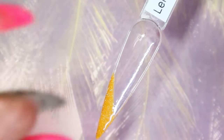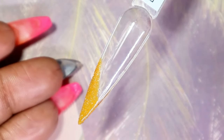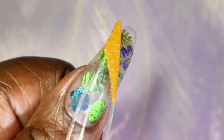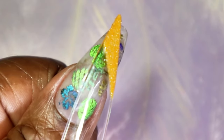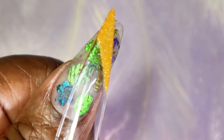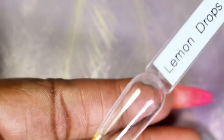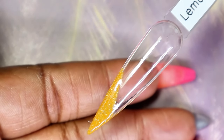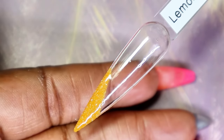Here is Lemon Drops. I usually do swatches underneath but because it was a liner and not a gel polish I figured I would do it on top and then just put some top coat on it quickly — still very nice. Guys, it's a very stunning gel liner, and honestly just from the brush alone I'm already really contemplating getting some more gel liners from McCart because I'm very impressed with this one.